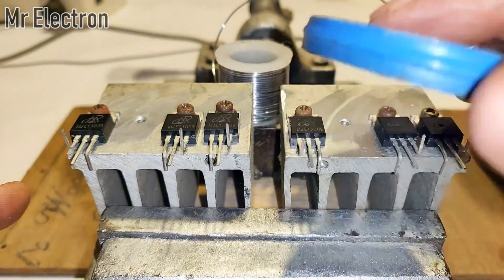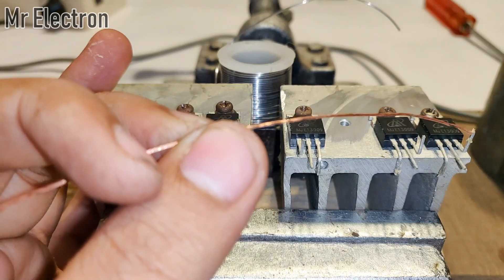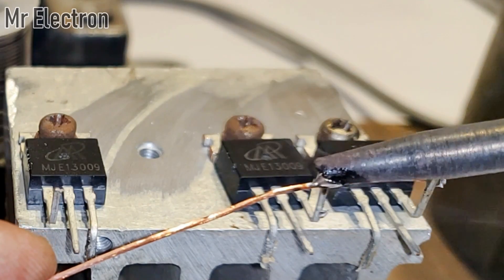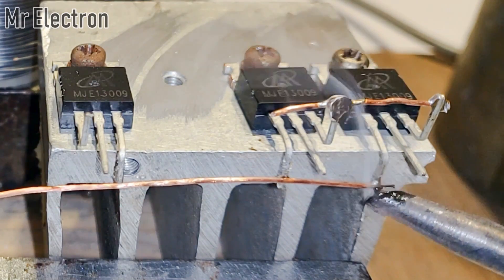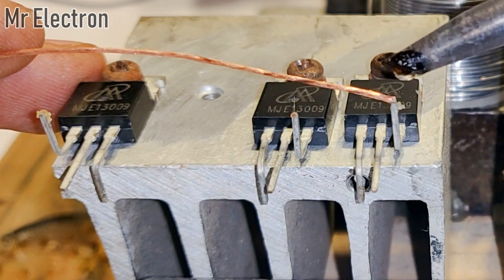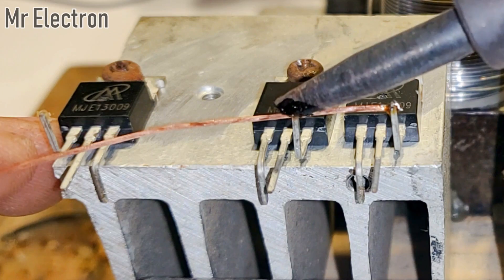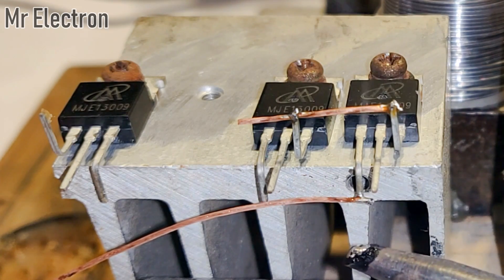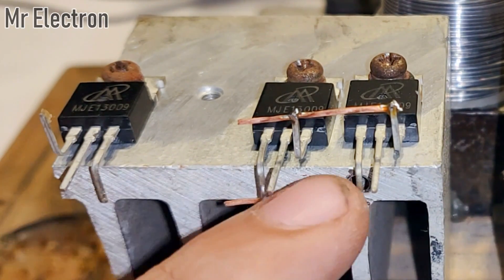As you can see, there are three transistors on each heat sink, and two of the three transistors are closer to each other than the third one. That is because the two close transistors will be connected to each other in parallel, while the third one, which is away from those two, will be used to drive those two transistors as one.